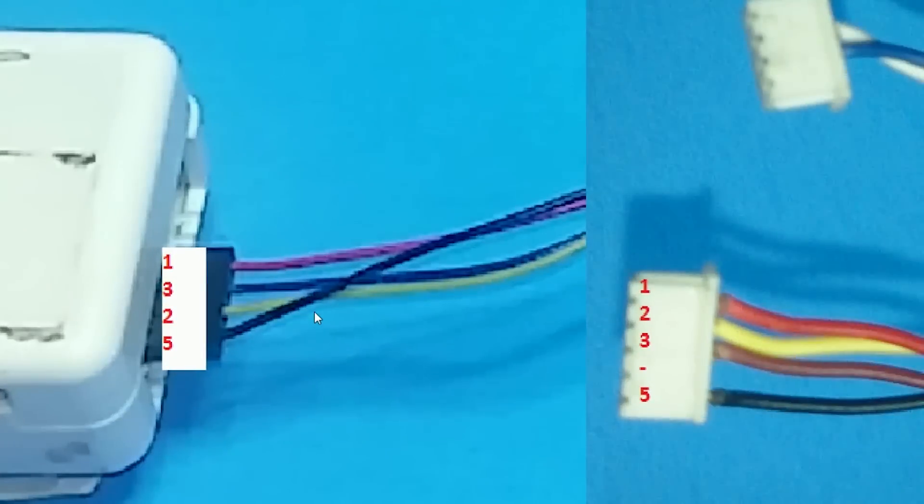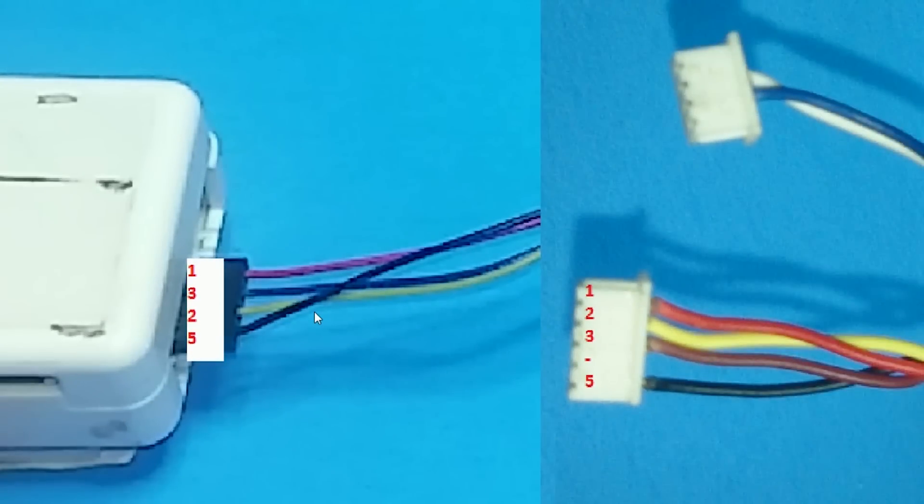Like usual, I'm just going to jump into a picture so you don't have to watch the entire video. I don't have any ads, so it's pointless making my videos extremely long for no reason. I'm going to number the pins 1, 2, 3, 5 — so 1 gets connected to 1, 2 to 2, 3 to 3, and 5 to 5.